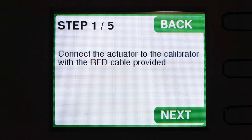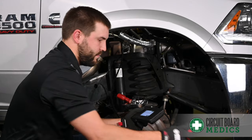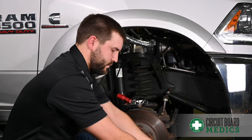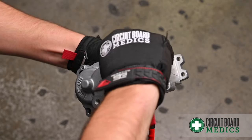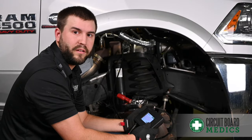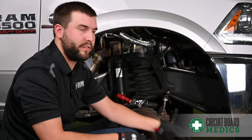The next step is to connect the actuator to the calibrator using the red cable provided. The next step will lock the device to the VIN of the truck that you're working on, and the next step after that is to move the sector gear to the install position, which is the clockwise most position.